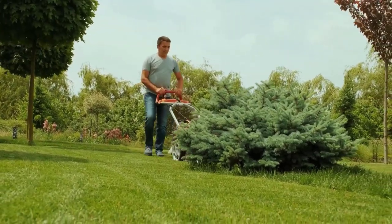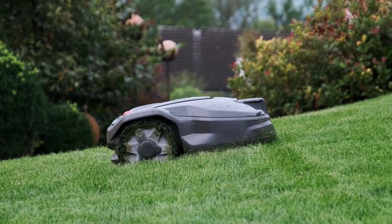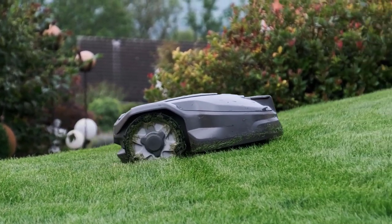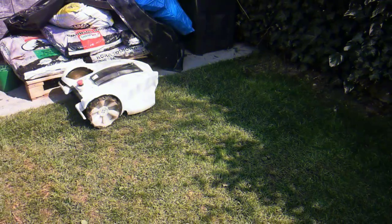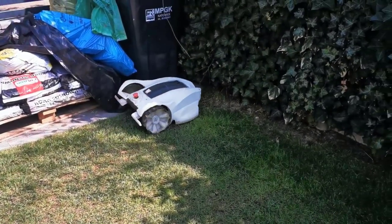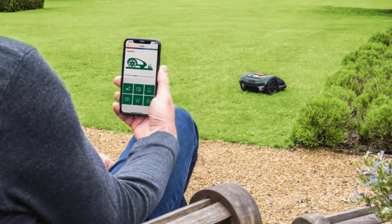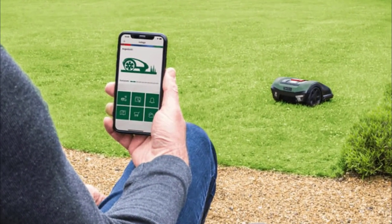Are you tired of spending hours every week mowing your lawn? And are you looking for a hassle-free lawn care solution? Robot mowers might be the perfect solution for you. They operate similarly to robot vacuums, using sensors to avoid obstacles, staying within boundaries set by guide wires, and allowing scheduling and monitoring via Bluetooth companion apps.